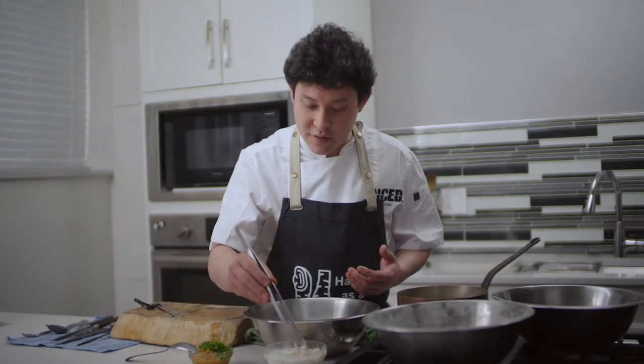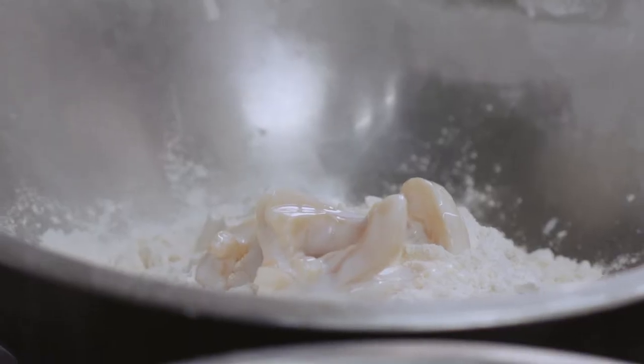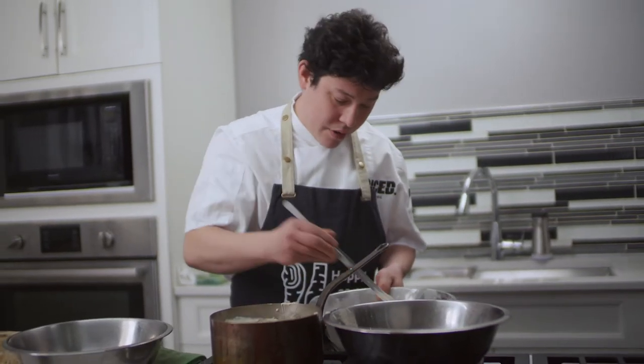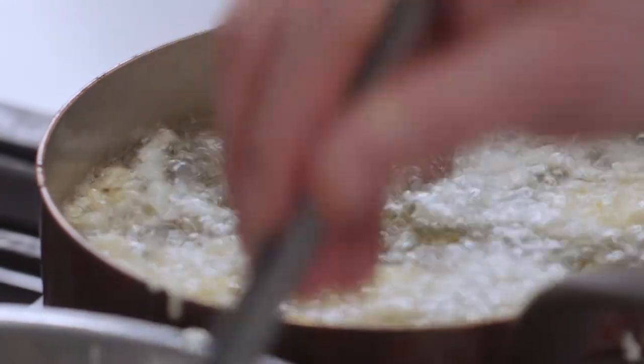The beautiful geoduck has been marinating overnight. Now we dredge it in flour before frying. It should only take about two to three minutes to fry.